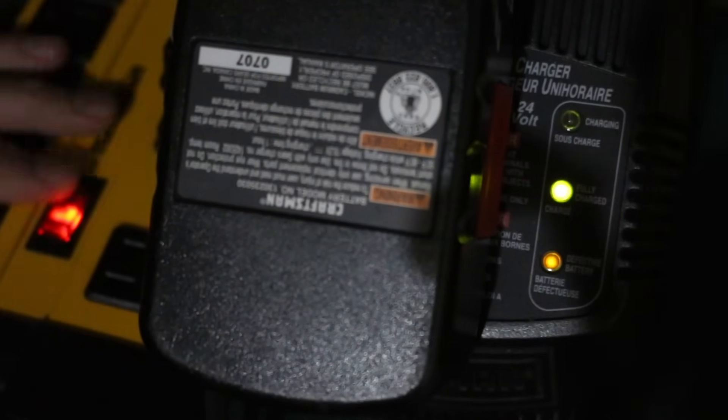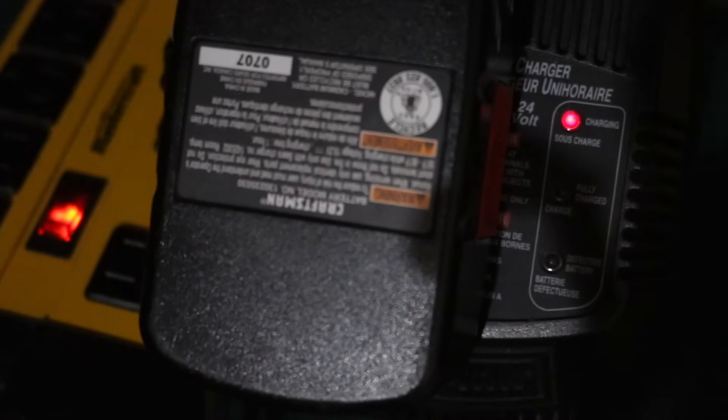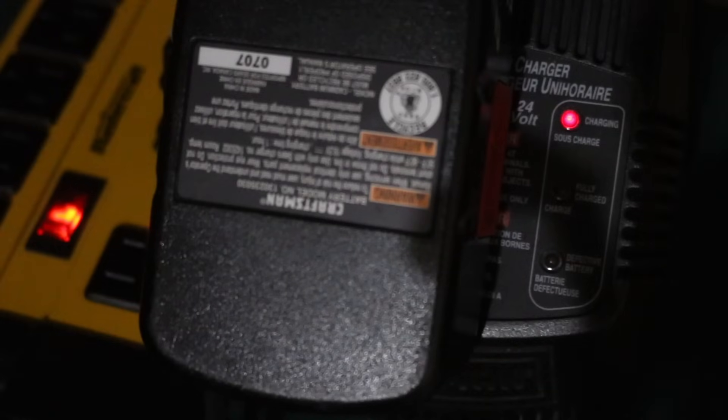I've got it plugged into this power bar. Off. What — one try? Is that like some sort of inrush surge when you first plug it in? I'm just going to walk away from it and see what happens later. Does this thing charge? This is a one-hour charger so it shouldn't take too long.